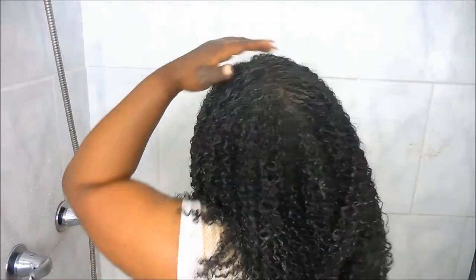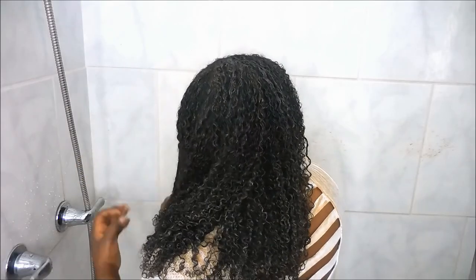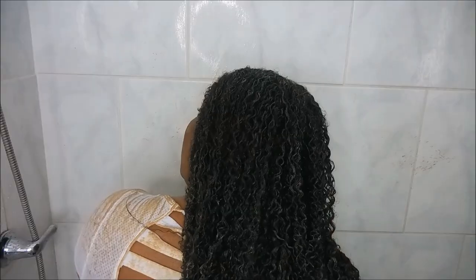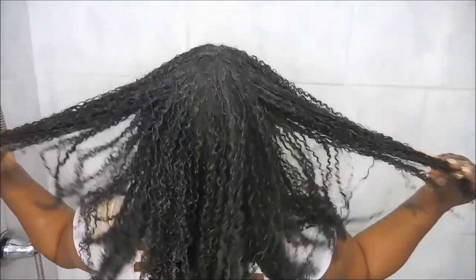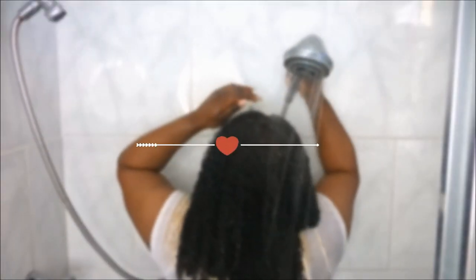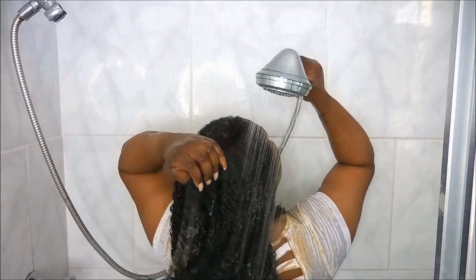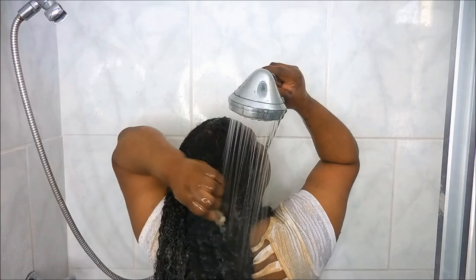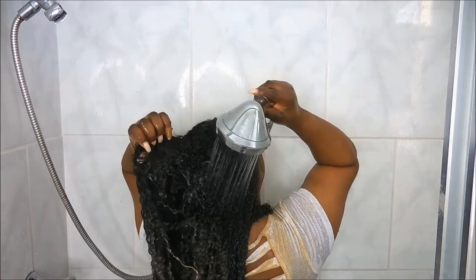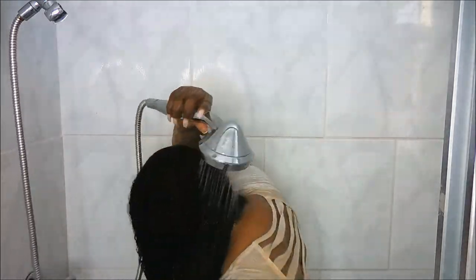As you can see, my t-shirt is pretty dirty, but not to worry — it comes right out with water. Here I am just rinsing the clay mix out of my hair, and yes, it will take me a minute. My hair is pretty thick and I got a lot, so I'm just rinsing and rinsing and making sure everything is out. And in a minute my t-shirt will also magically be clean.